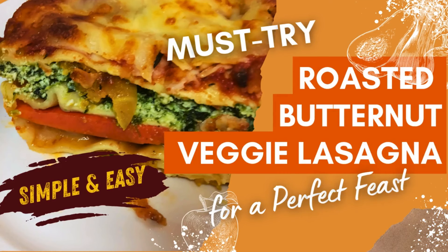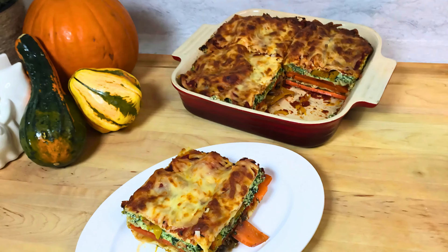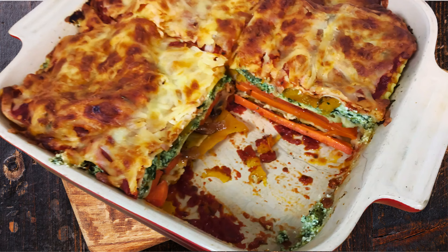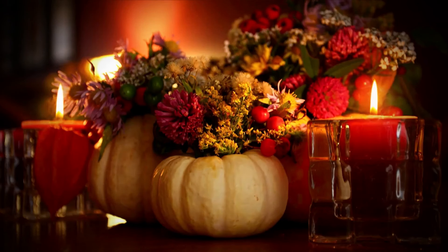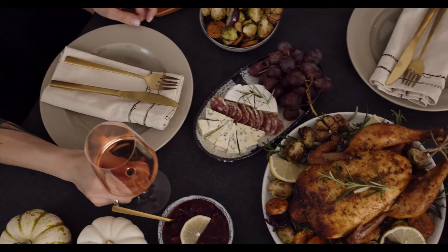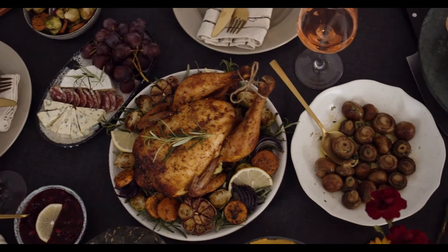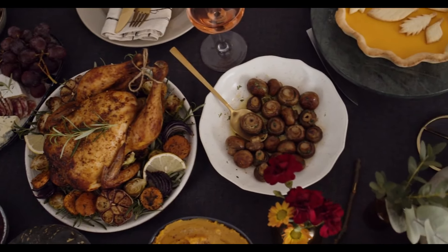Welcome to Eat Drink and Explore with CC. Today we're making a luscious, comforting roasted butternut squash vegetable lasagna. It's something you can serve at Thanksgiving as one of your vegetarian options for those folks who are not indulging in turkey, or you can just make it year-round.